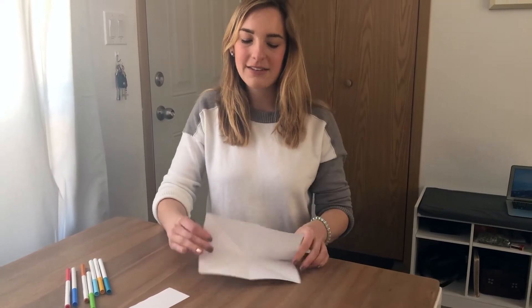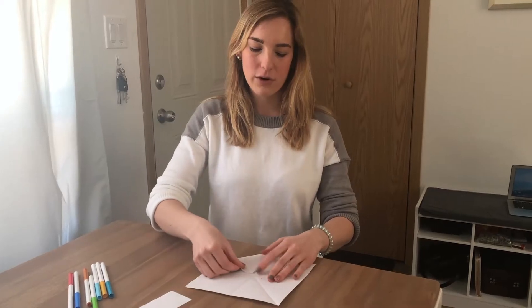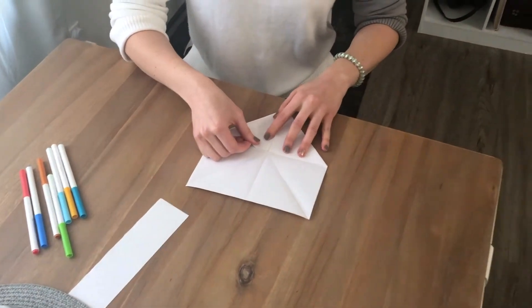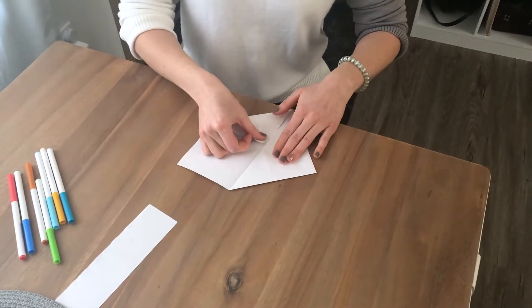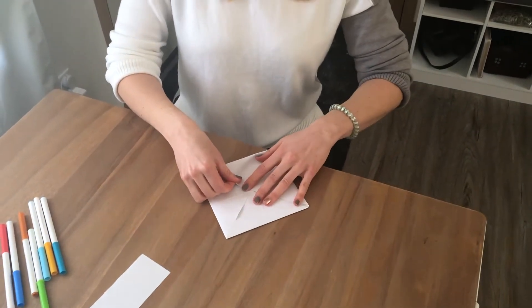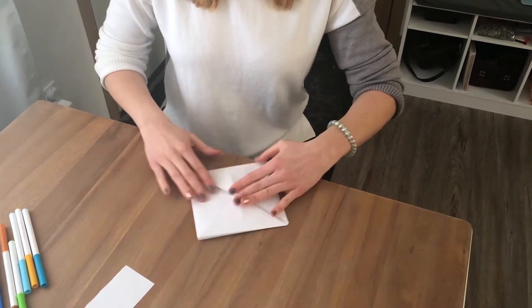When you open it for the last time you should have something that looks like a star. Fold in the corners to the center and you're gonna do that four times — fold in all four corners. And you should have something that looks like this.